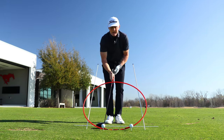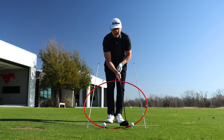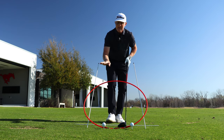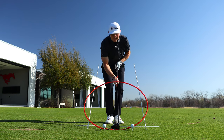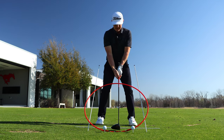A negative angle of attack is a recipe for lower launching drivers than you otherwise could achieve. If you were making impact at the base of the arc, that would be a zero attack angle. On the forward side of the arc, the club moves away from the ground — we think of that as positive. We don't want the plane coming down towards the ground with the driver; we want the plane lifting away from the ground.